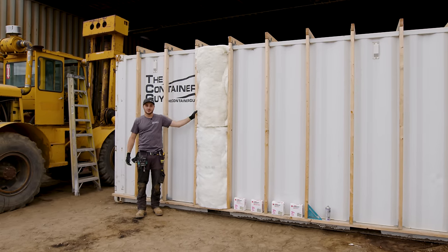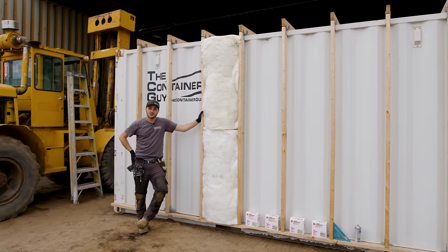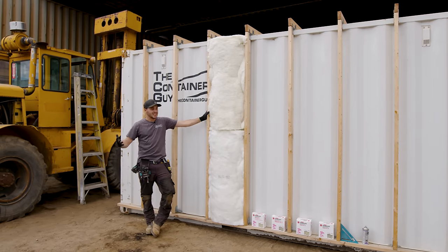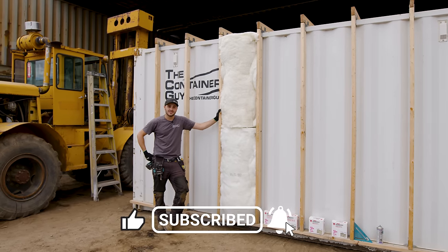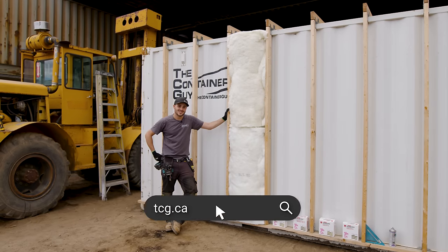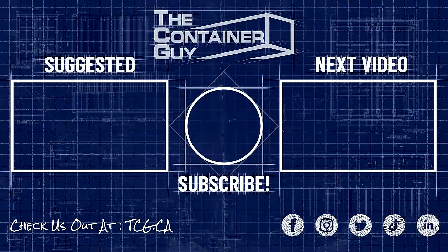If you guys found this video helpful or informative, help us out, give it a like. If you'd like to see more videos on shipping container modifications or construction, please subscribe to the channel and ring the bell for notifications. As always, check us out at TCG.ca. Hope you learned something. Bye.